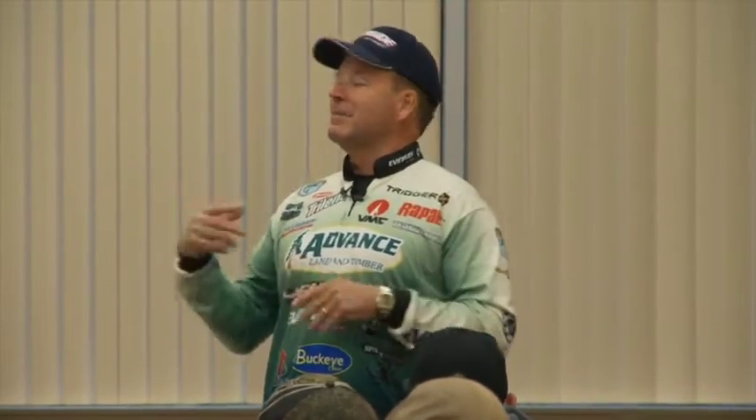It's good to be able to talk about this because I mentioned a few times in my first presentation that I love to flip and pitch. I like to catch fish always, and I think it's real important to not try to force feed fish your way, but we all have things we like more than others.